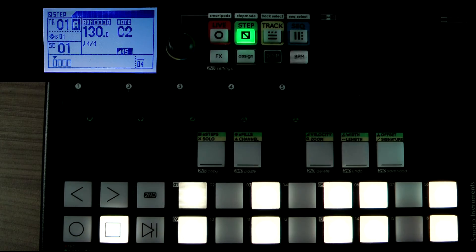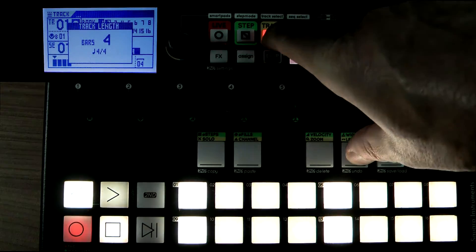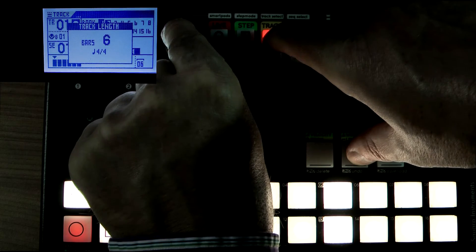Now for the steps it's very easy. What I'm going to do to show this is extend the length — the length of this track is four, I'm going to make it eight.